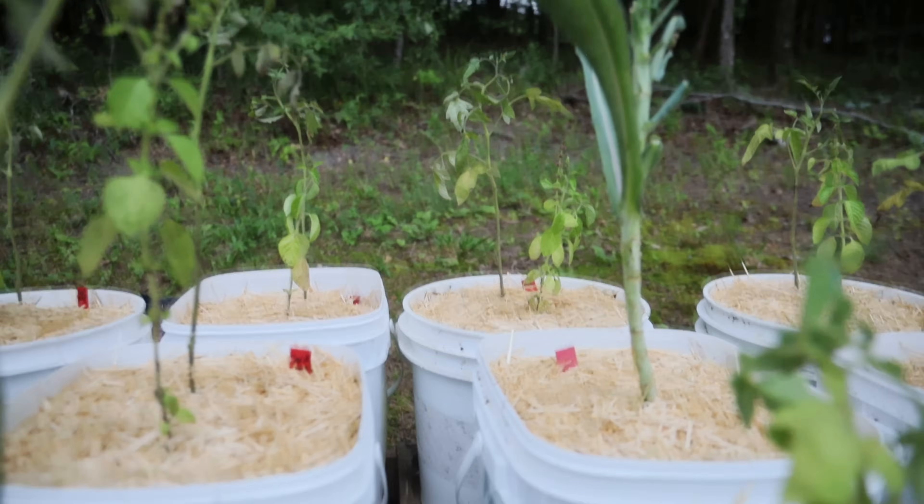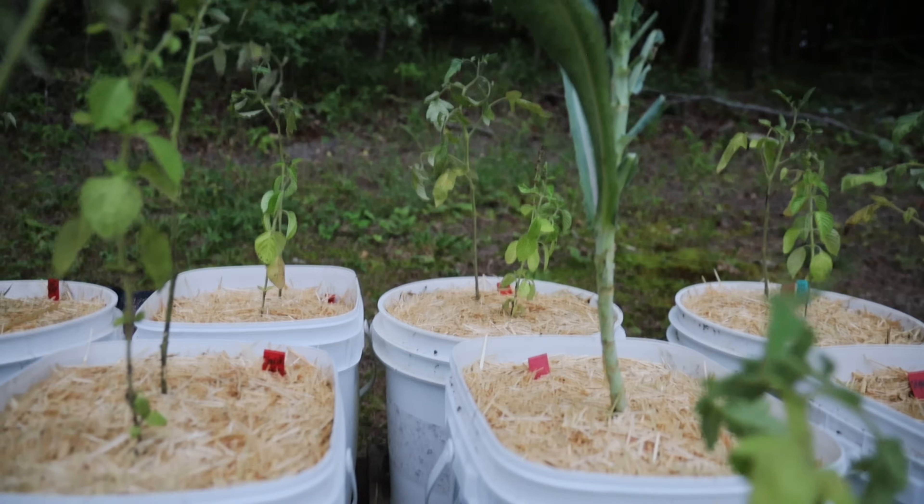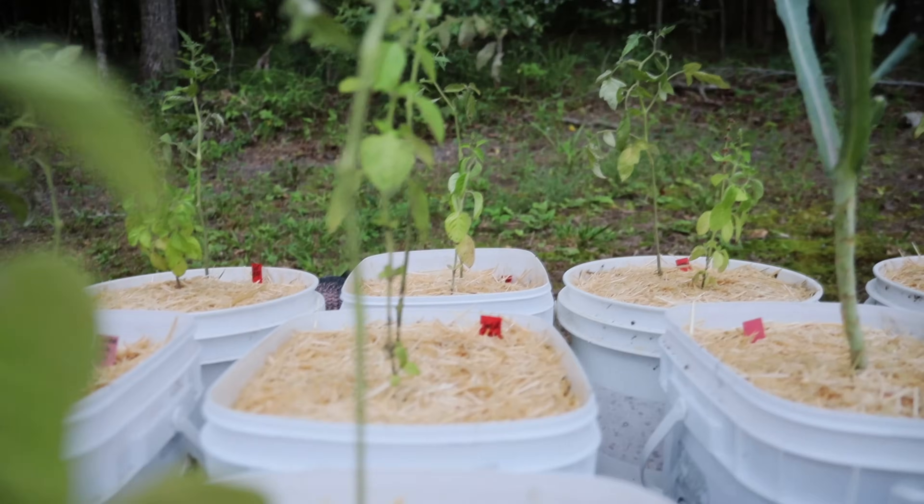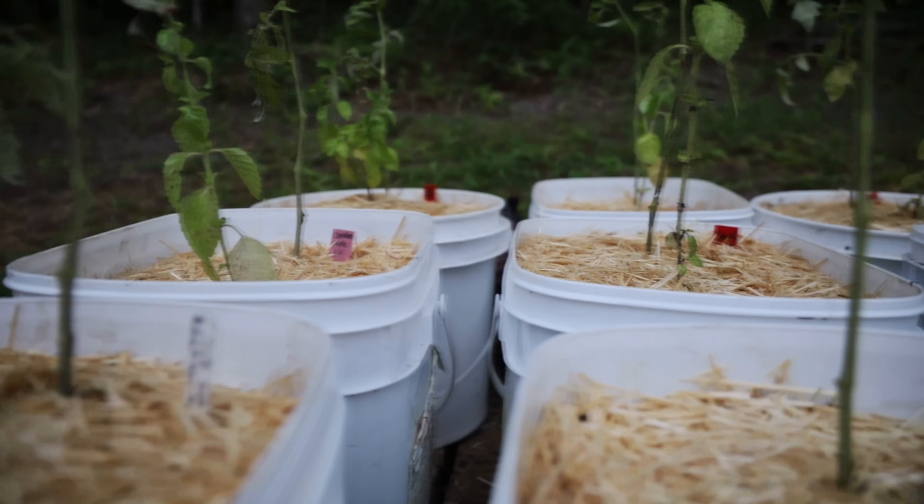Right here is my kale plant, which got a little bit chewed up, so I took some of the leaves off. Hopefully it'll regain its strength again — otherwise I'll pop another tomato plant in.